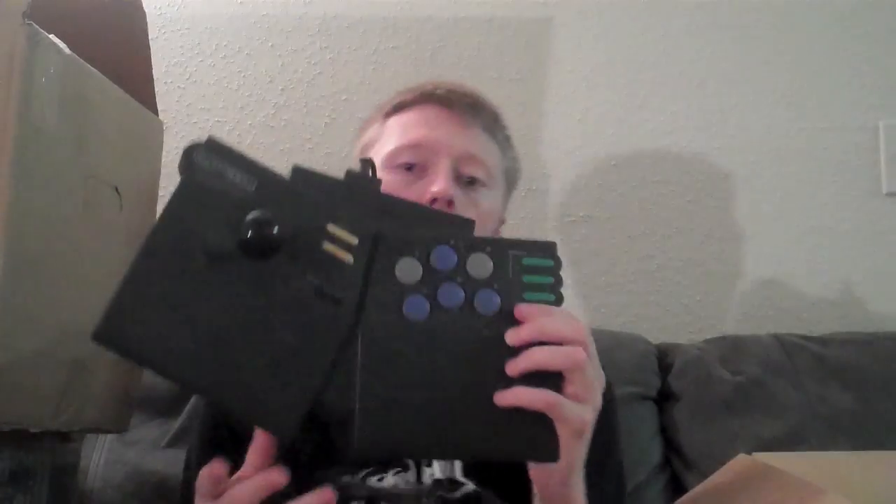First up, we have a Capcom Arcade Fighting Stick for the Super Nintendo. I had one of these before when I was in Vancouver — I actually either traded it or sold it, and I got a couple of boxed N64 games plus some cash. These things aren't cheap, and the cord is detachable, which is very cool. It's actually made by Capcom, so I'll definitely be keeping this one.